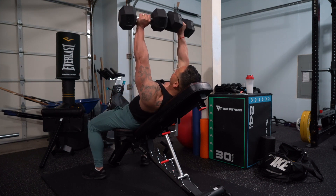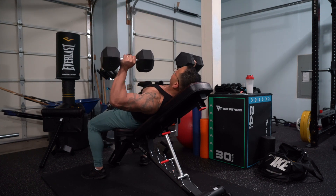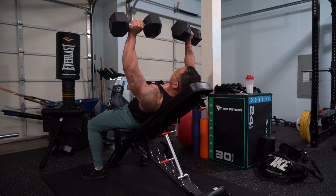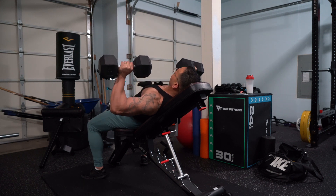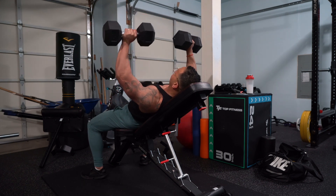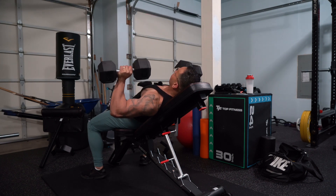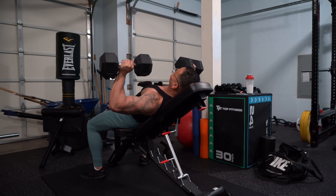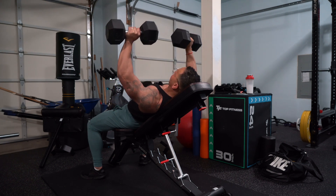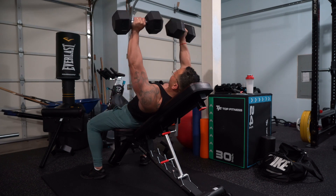Now you want to press up, flex that chest, and back down. 1, 2, 3. Then you want to let it stretch as you come to the bottom, and then back up. 4, 5, 6, 7, 8, 9, 10, 11, and 12.